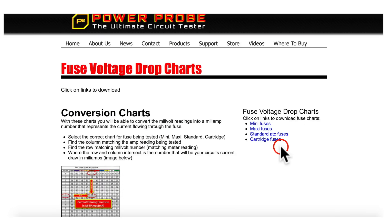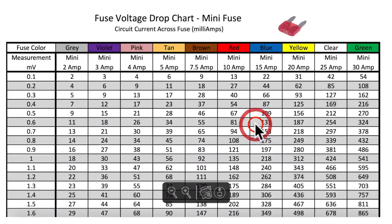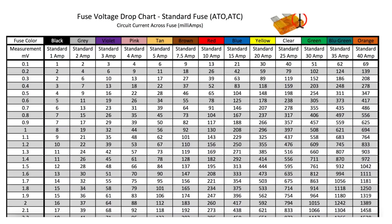The only tools we're going to really need for this are our multimeter as well as a chart showing the relationship between voltage drop and current draw. I got these charts from the Power Probe website because they're really nice. They're color charts, you can download and print them, and it shows what style of fuse they're talking about, which is important. I'll put a link down in the description so you can check that out.